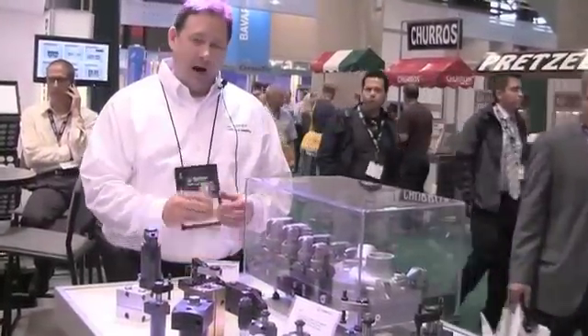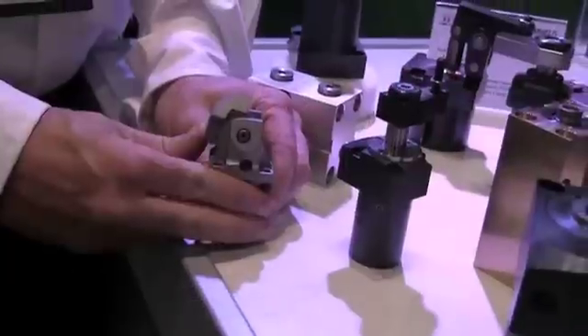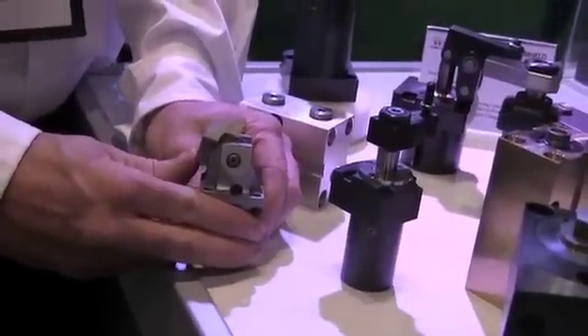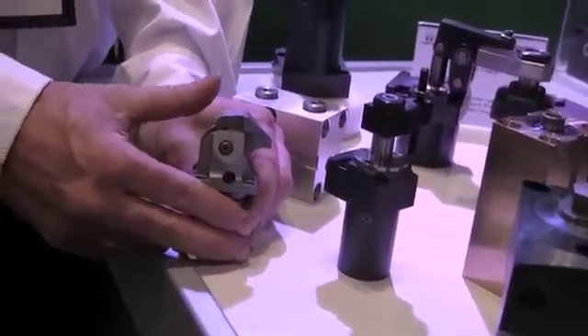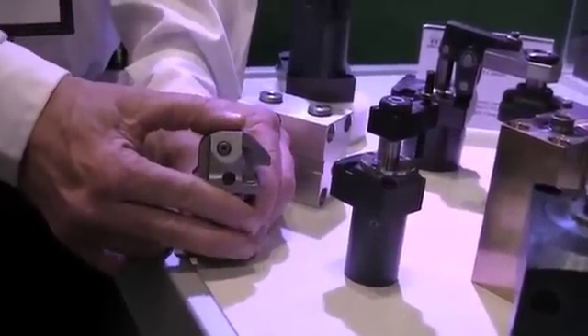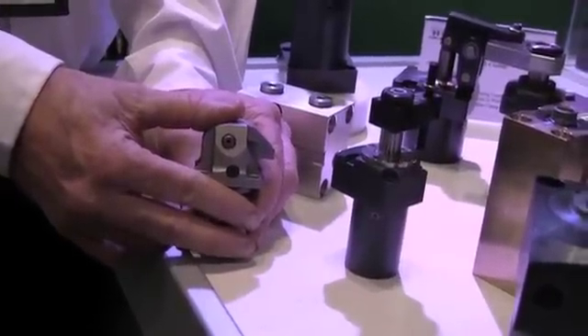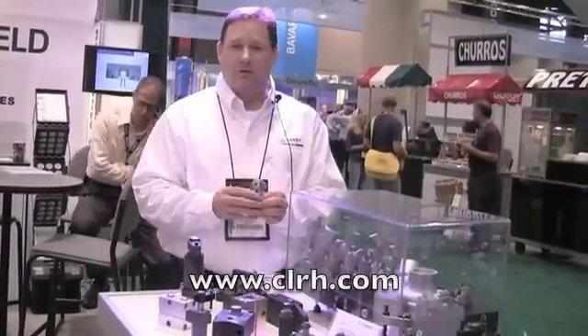Over here we have our compact clamps. This is a relatively new clamp for Romheld. These clamps work similar to a link style clamp in that they flip over the top, but unlike a link style clamp they have a straight clamping stroke to accommodate for any casting variations in your parts. These come in four sizes and up to 2,500 pounds of clamping force.